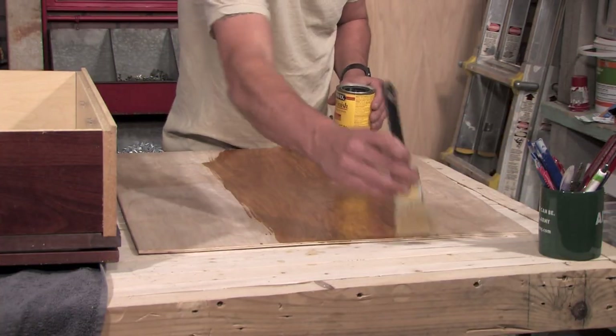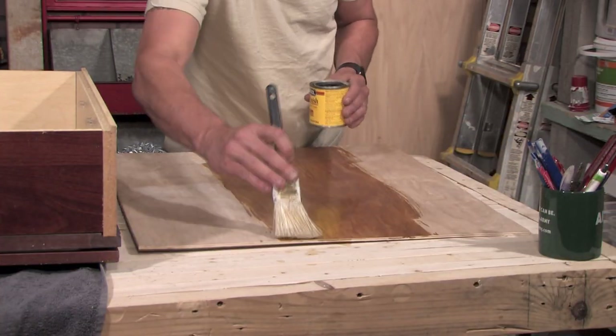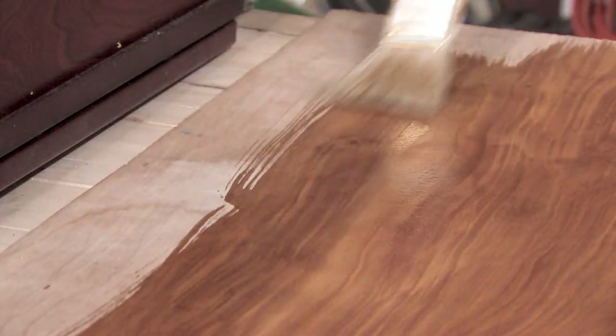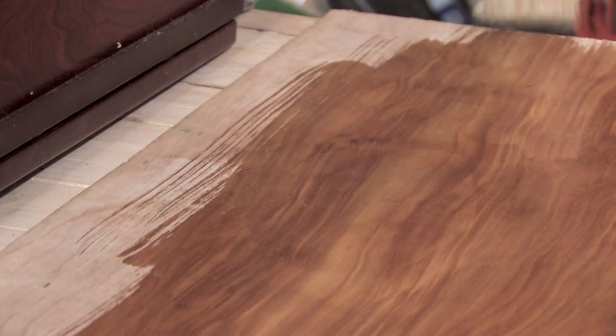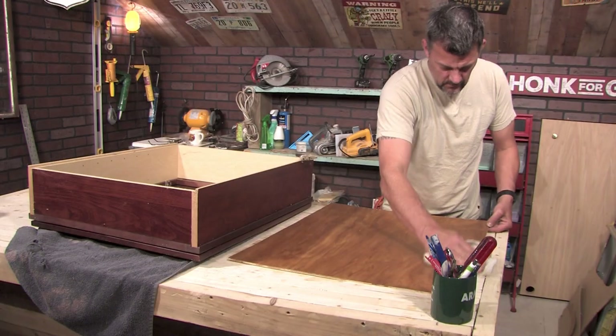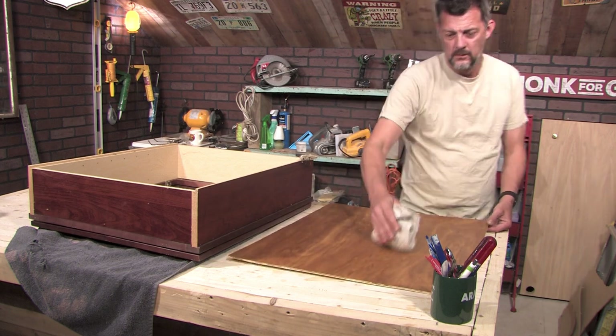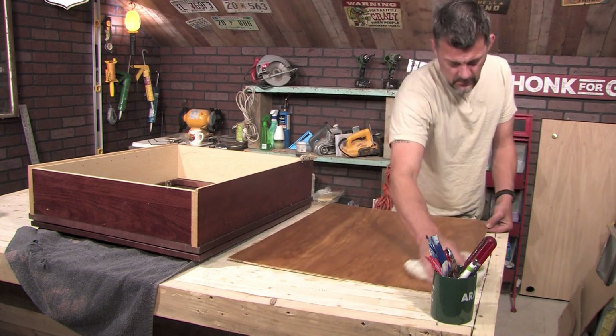Step six — this part is optional and depends on your own style preference. You can paint, stain, or just leave the natural wood look to show inside the cabinet. I chose to apply a coat of stain to bring out the wood grain. If you choose to paint or stain, follow the manufacturer's recommended drying time before continuing.